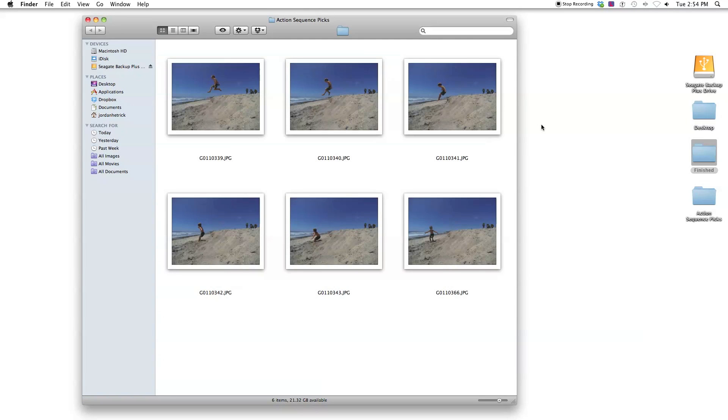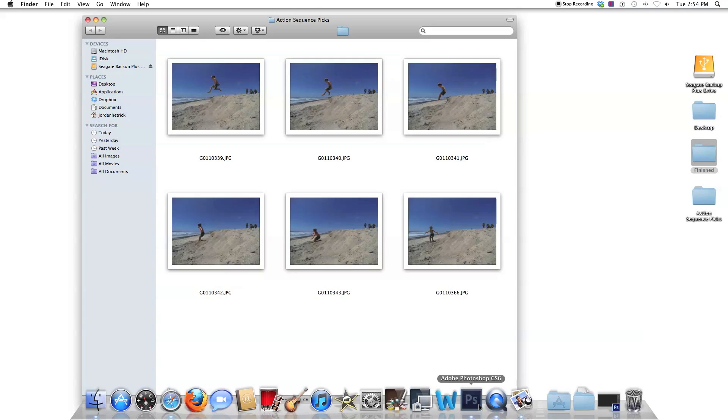Once you've imported the pictures to the computer you need to sort through the sequence and pick out the photos you want to merge. I've picked out six here, plus one extra to show you how to remove a layer in Photoshop if you pull in too many. Put them in their own folder so when you open Photoshop you'll know where to find them. The next step is to open up Photoshop — I'm using CS6.